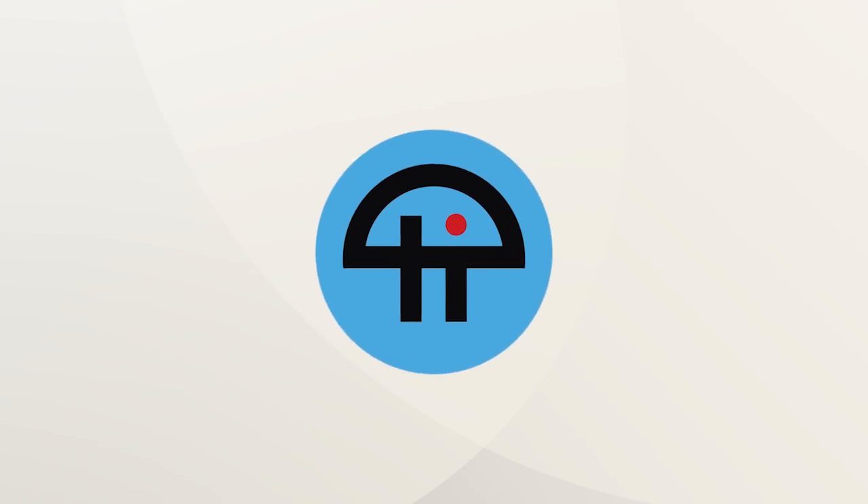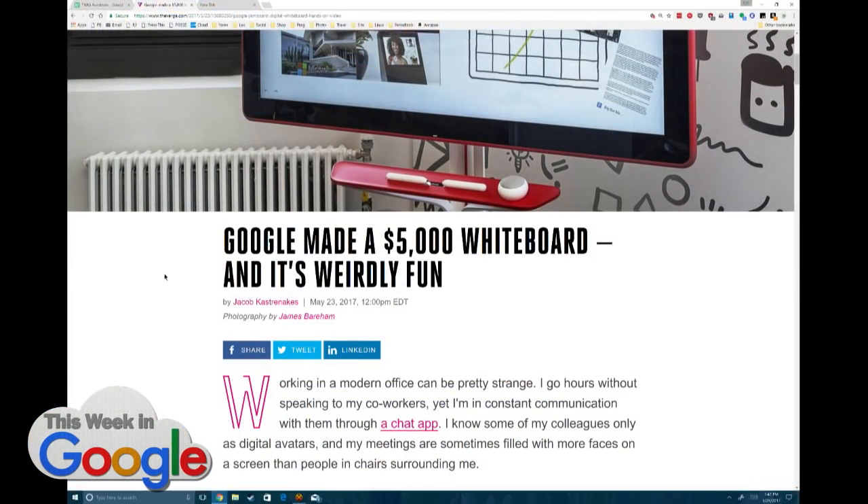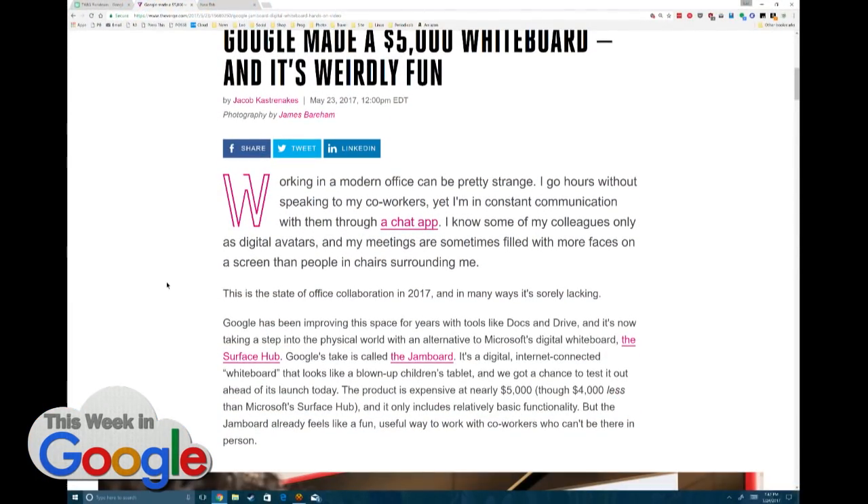This is TWiT. Do you want to buy a $5,000 Jamboard? And oh, by the way, you need to buy a $1,600 stand. And if you want to use it, you have to pay $600 a year for service.